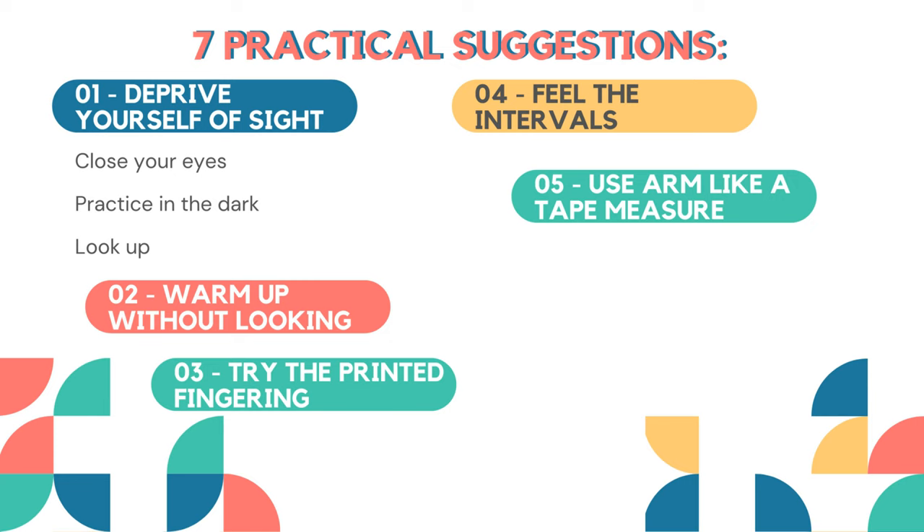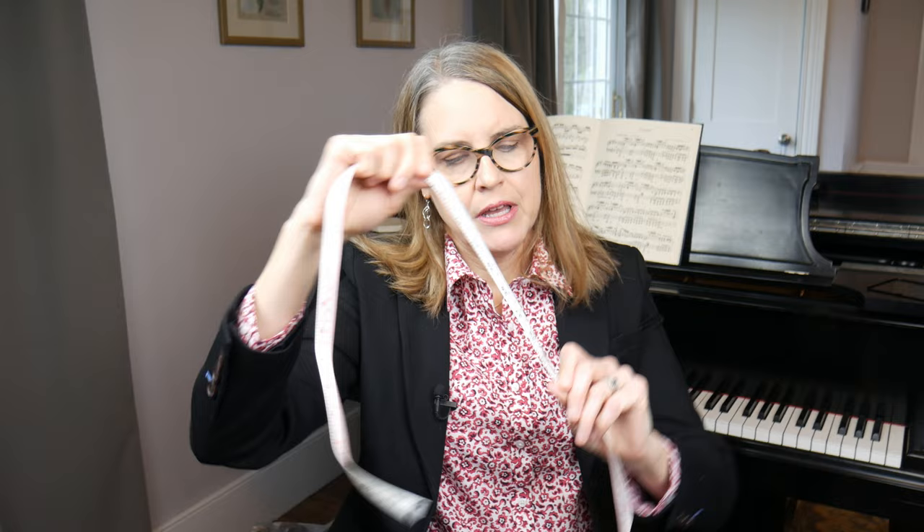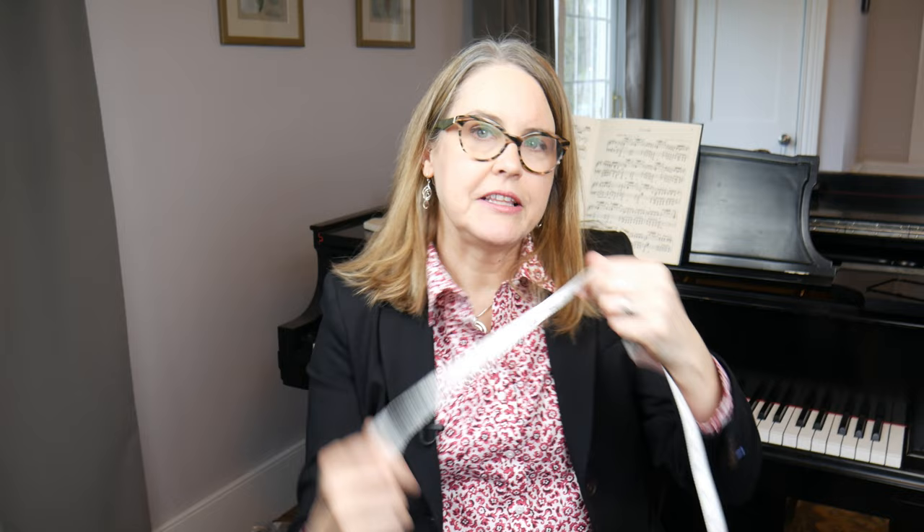My fifth tip is to use your arm like a ruler or a tape measure. The analogy I like is the way a tailor measures a garment — the tailor takes out a measuring tape and stretches it out to measure the length of a hem, a dress, or a sleeve — and your arm can do that exact same thing. Your arm can be like the measuring tape, measuring the distance from one point of the keyboard to another, and this is something you can memorize.